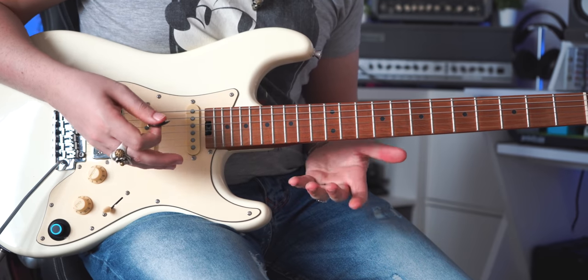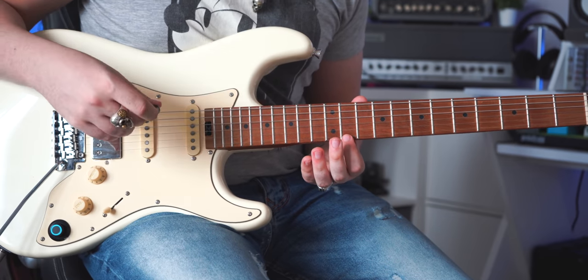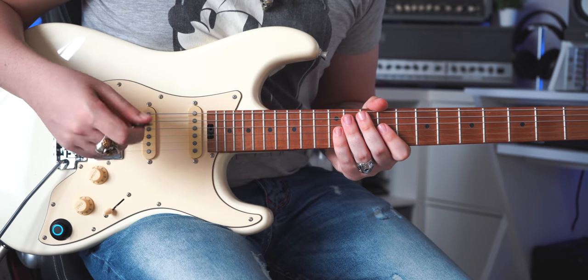If you don't believe me that the actual note Slash uses is the D sharp, you can take a quick listen to the record. Now let's move to section number three, which is the last one and very quick.